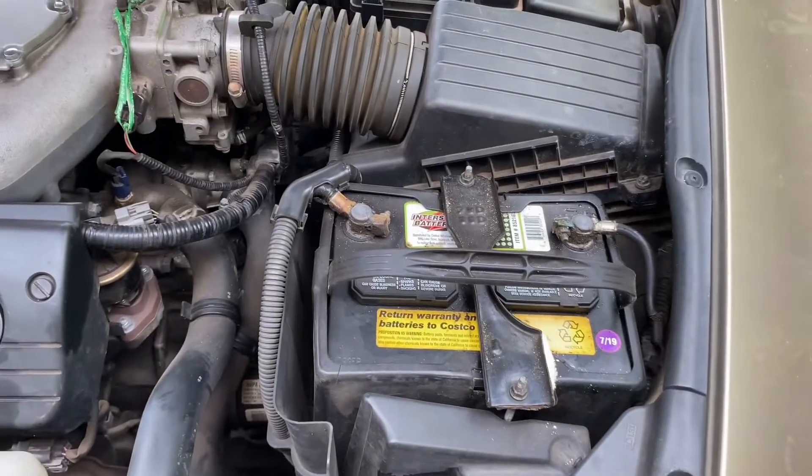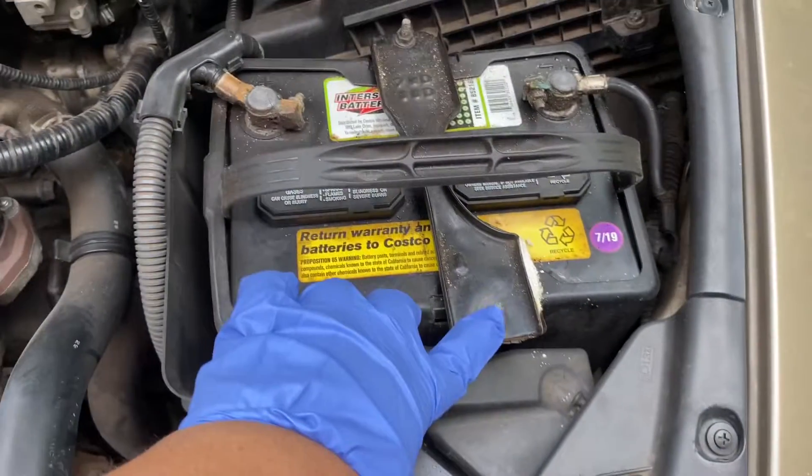I'm taking on the mission of changing my car's battery because it needs to be changed, and this is the first time I'm doing it by myself. I've done it before but it's been a minute. So this is what I'm changing - I have to remove these bolts and this over here so I can access the battery, and it is so hot.